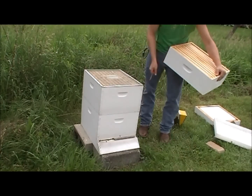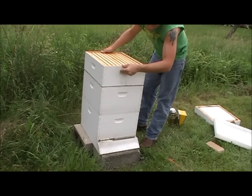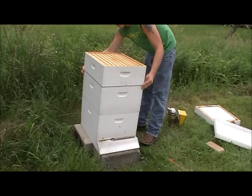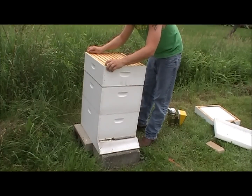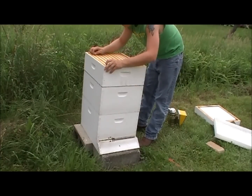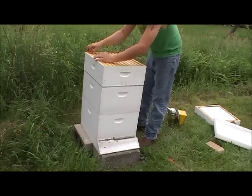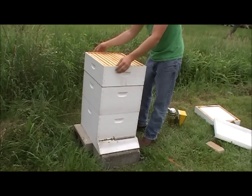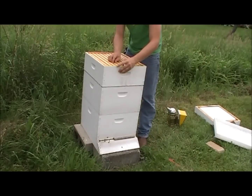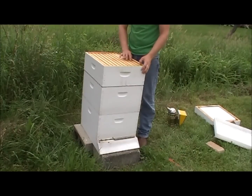This would probably be what you'd be doing around week six or seven, depending on your bees. If your bees aren't working as fast, it might be even longer before you install supers, and you might not even get to it your first year. Mine are jump-started because the comb was already built last year.